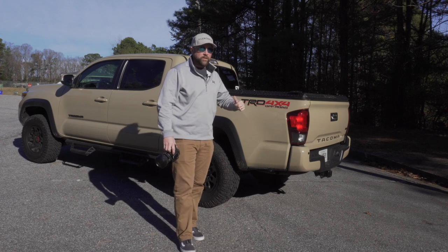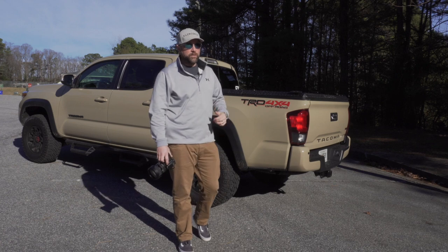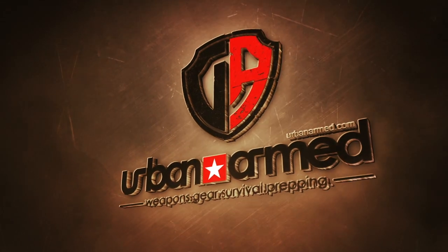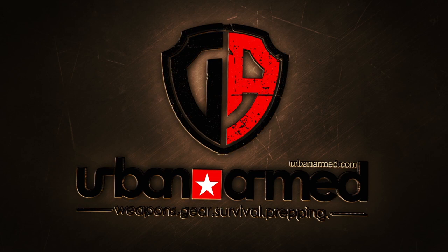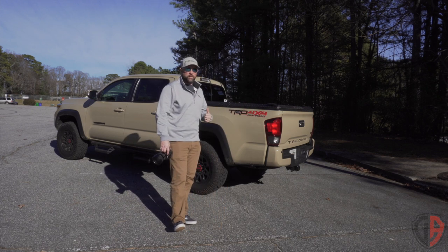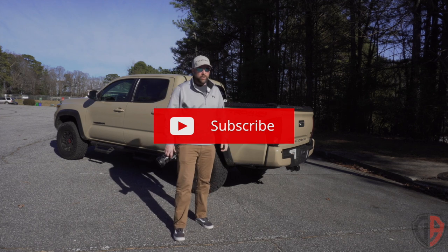Got some things that are happening that I'm gonna be building out over the next, probably indefinitely, and this is the first video of that series. So if you like trucks and off-roading and camping and stuff like that, I'll have a lot more videos I'll be doing this year on all those types of things, as well as gun videos and shooting videos.